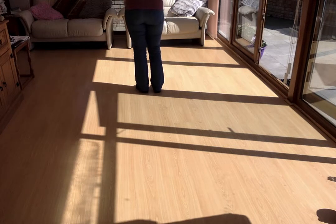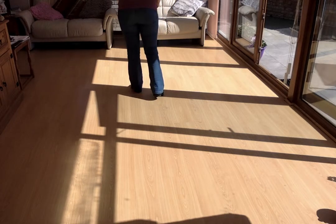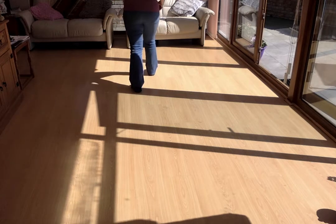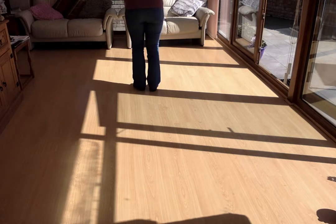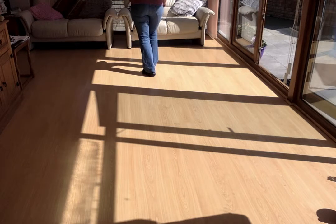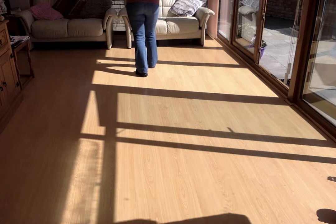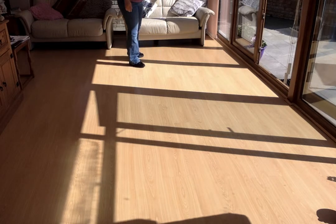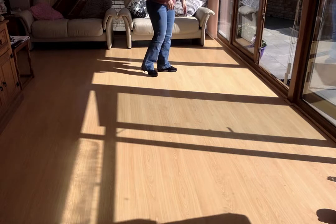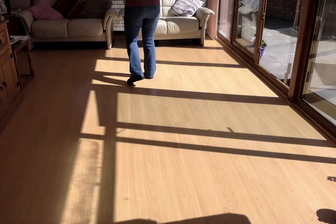Let's work on the dance first. You're going to have your weight on your left foot. You're going to do a right rocking chair: rock forward, recover. Then step, lock, brush it forward — step, lock, step with a brush. Then a left rocking chair, recover onto your right. You're going to turn a quarter over your right shoulder, pivot a quarter, cross your left in front of your right, cross and point.